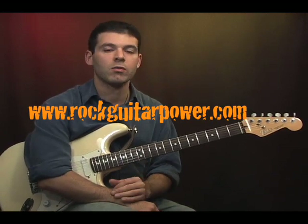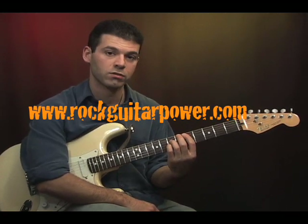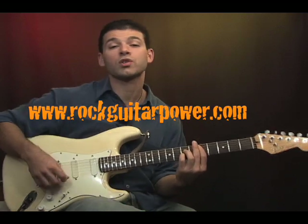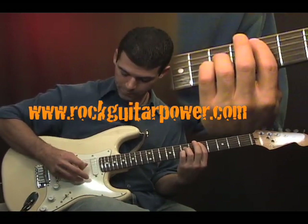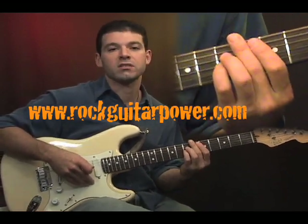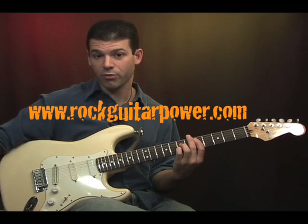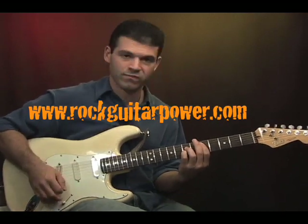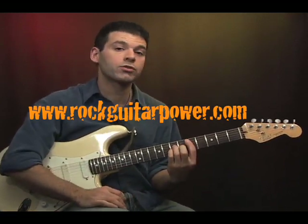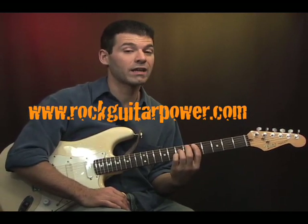We could actually do the same chord but base it on the A string. All we need to do is move each finger down one string each. It's the same chord shape, and now we're just going to focus on those three notes on those three strings. There's an extra thing though that we need to worry about when we base this shape on the A string — the big E string should not be ringing out. If it does you're going to get a big low bassy note that's not going to sound good with the chord. So what I can do to control this is use the tip of my first finger to barely touch that string and mute it.